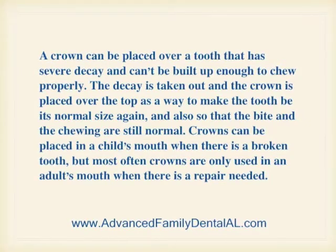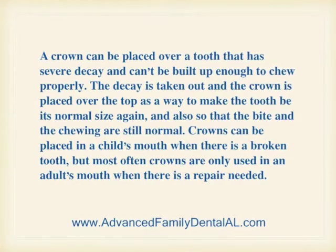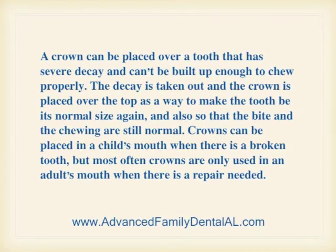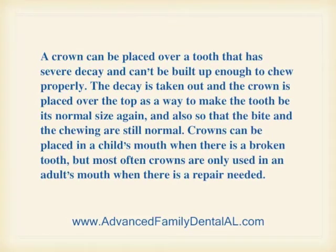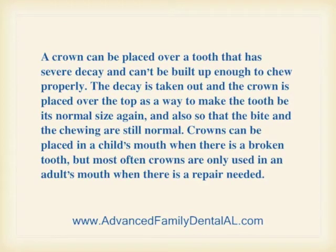A crown can be placed over a tooth that has severe decay and can't be built up enough to chew properly. The decay is taken out and the crown is placed over the top as a way to make the tooth be its normal size again, and also so that the bite and the chewing are still normal. Crowns can be placed in a child's mouth when there's a broken tooth, but most often crowns are only used in an adult's mouth when there is a repair needed.